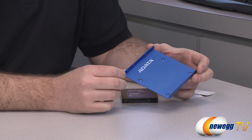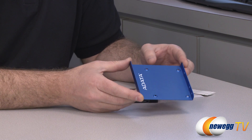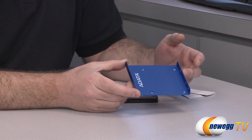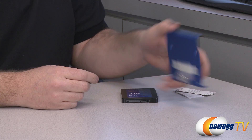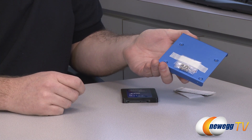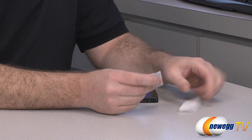Also included in the box you get a little adapter bracket so this will allow you to install your SSD in a standard 3.5 inch bracket in your computer case. You mount the SSD right there, slide that in and mount it to the side. Of course it comes with screws for mounting the drive, the SSD to the bracket and the bracket to your case.